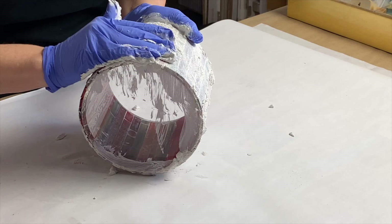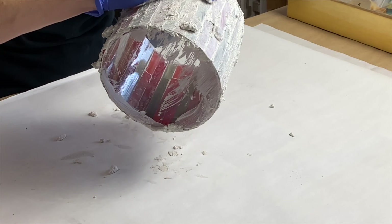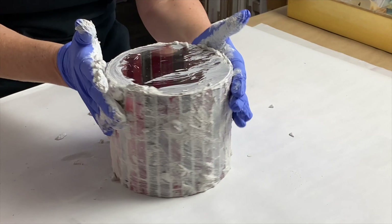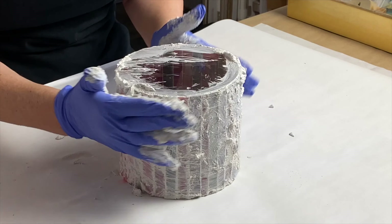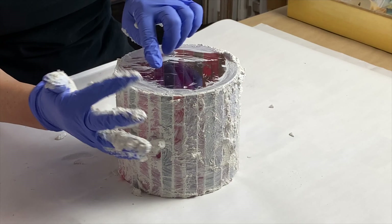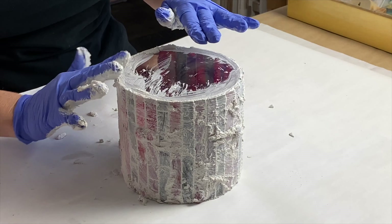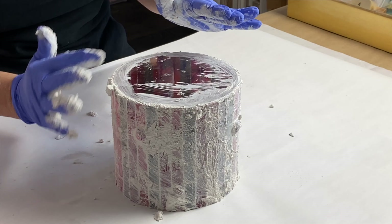It goes rather quickly because it's a curved but flat surface — not a whole lot of nuance here. I'm already done with the surface, and now I'm going along the edge gently — mostly so it doesn't cut up my glove. What you want to do is go around and create a smooth edge, making sure that the grout on the surface meets the grout on the bottom and creates a nice 90-degree grout line.